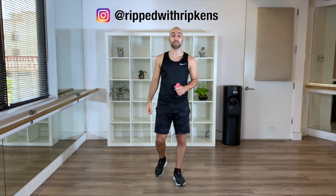Hey, what's up? This is Ripped with Ripkins. My name is Dustin. Thank you so much for joining today. We're going to tighten and tone our arms together.